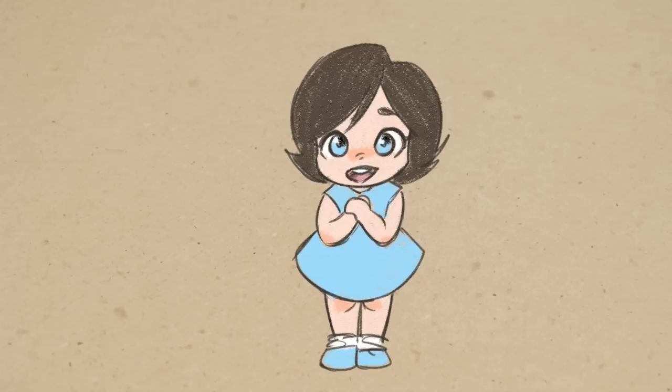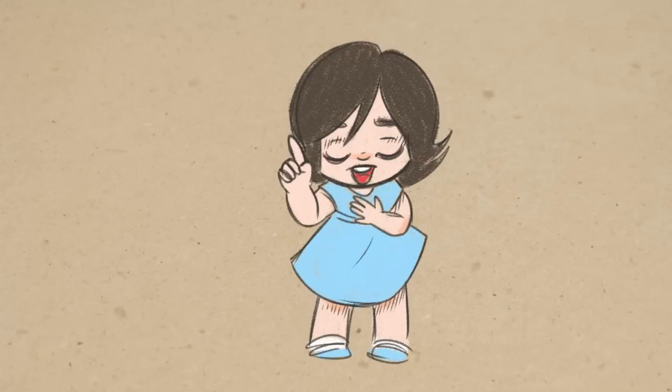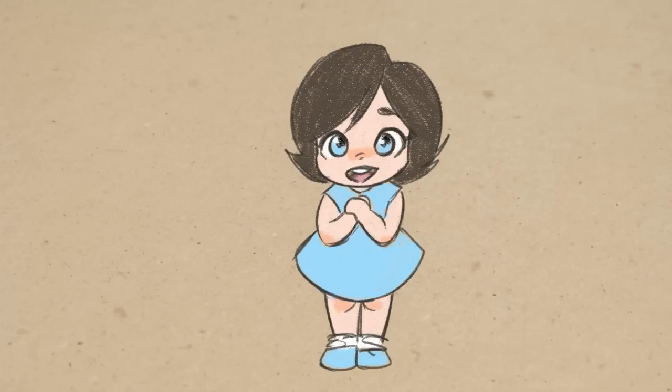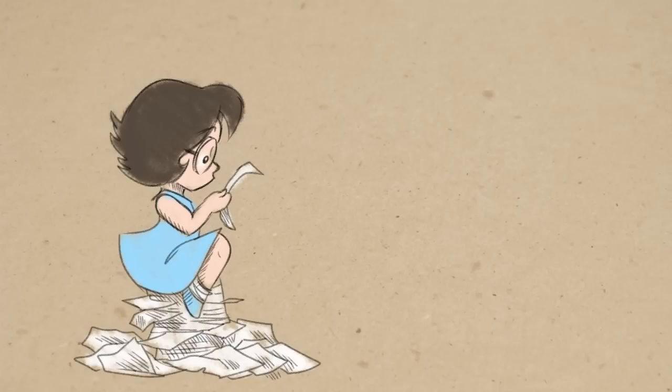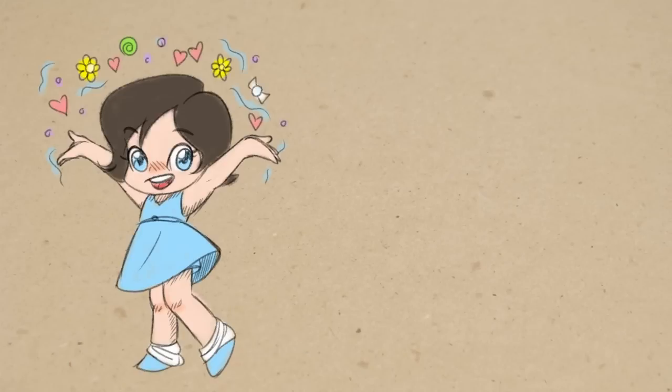Hey everybody and welcome back to Art a la Carte. One piece of advice that I give a lot of beginning artists is to keep or save your old artwork. This is for a couple of different reasons. One, it's really good to look back at your art and see how you've improved. It can be really encouraging. But another reason to keep your old artwork is it's just fun to see the journey you've been on, to see what things you were interested in drawing and how you drew them.